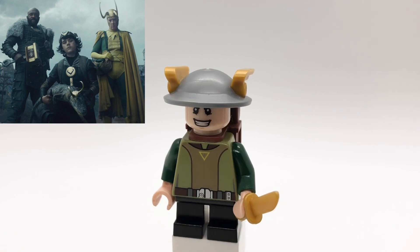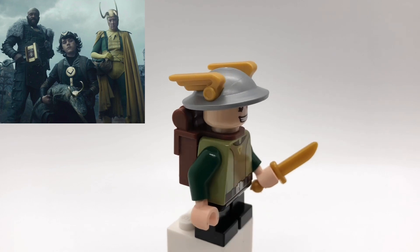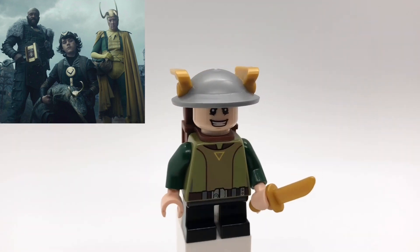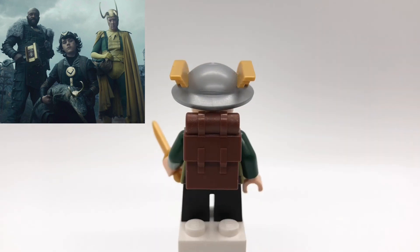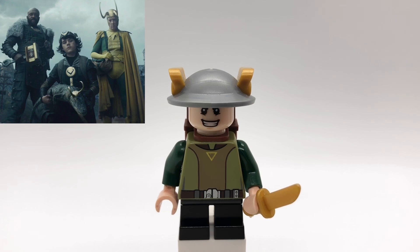Here is Kid Loki. His helmet is Flash's from the DC CMF series. His head is Young Boba Fett's. That torso is Cannons with dark green arms and tan hands. His legs are just regular short black ones, and then he's using a backpack piece and he's holding a golden dagger piece.